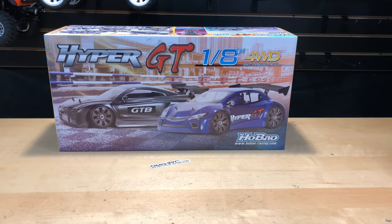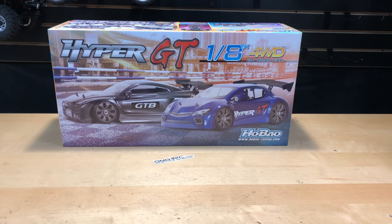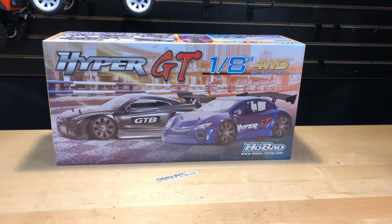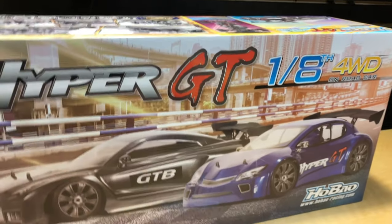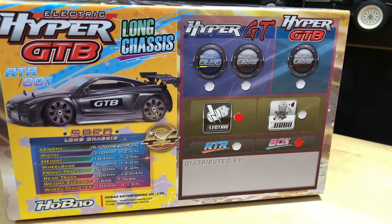What's going on guys, Joe with omgrc.com. Today we have the Habao Hyper GT, 1/8 scale four-wheel drive on-road car — it's the HB GT LE. This is a 1/8 scale and it is the kit, so it's 80% complete. There are no electronics with this; it's not a ready-to-run or anything like that. Let's get this box open and check out what's inside.